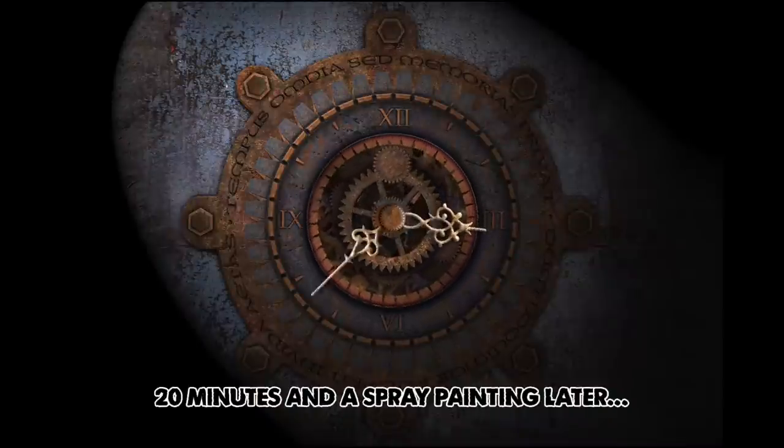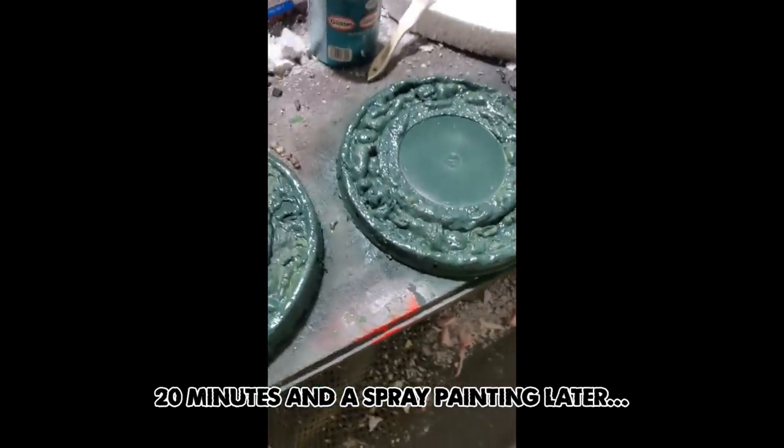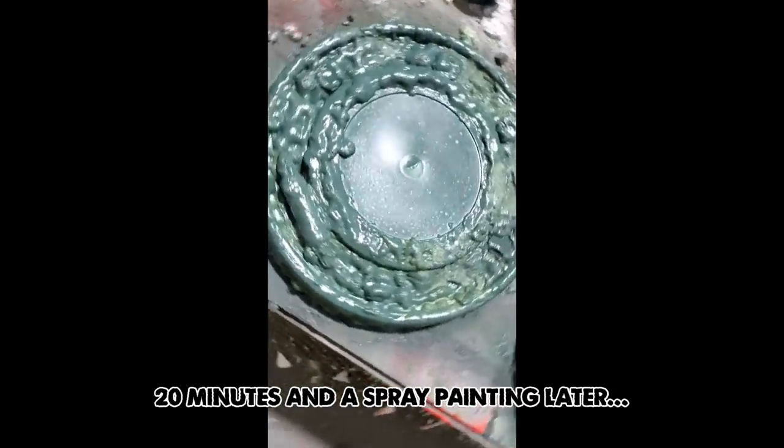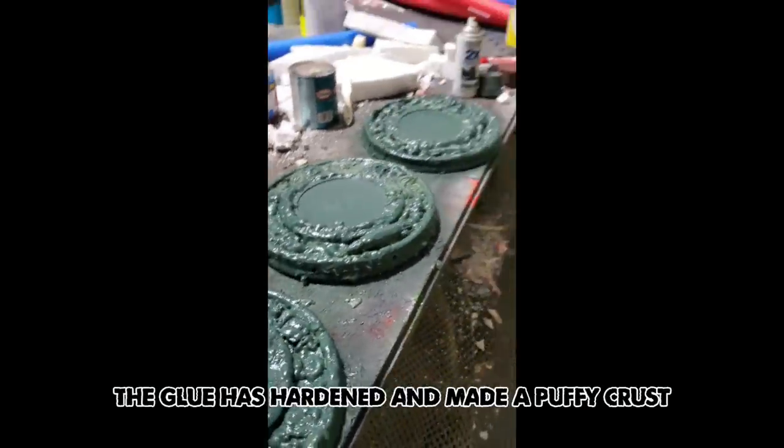I've gotta let that dry for a good 20 to 25 minutes. Okay, all I have done is spray painted them a dark green. There you go.